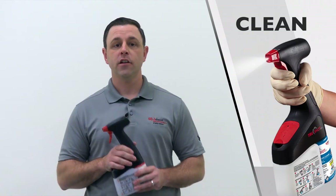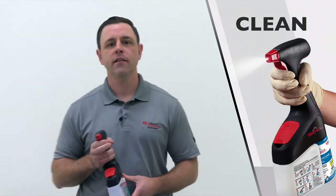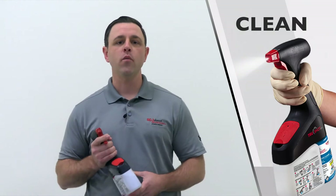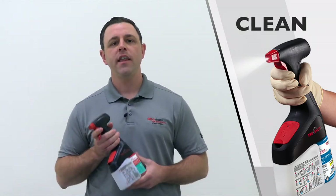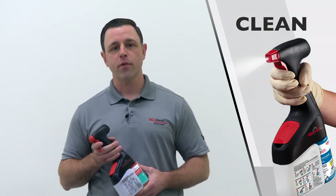Step three: Clean. Close the lid, prime the trigger, and begin. The trigger is portable with lightweight comfort — a full dispenser weighs 15% less than full conventional quart trigger spray bottles.